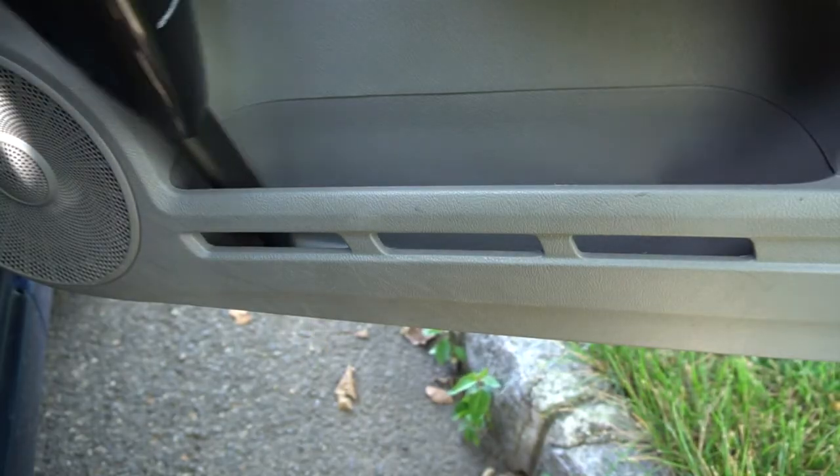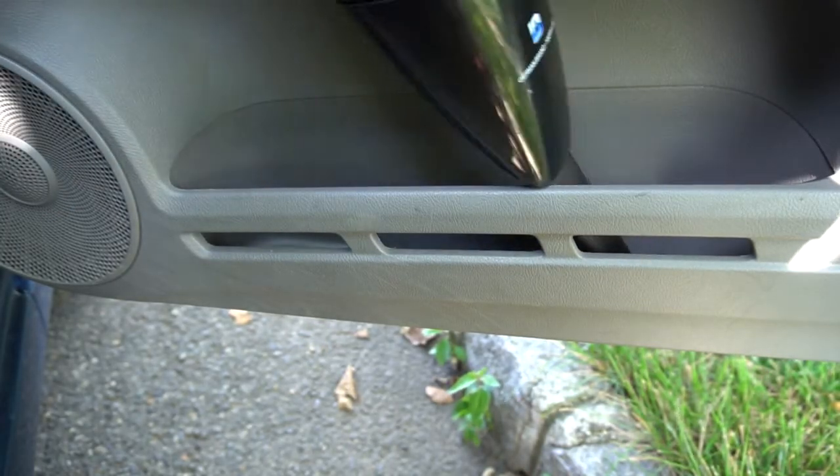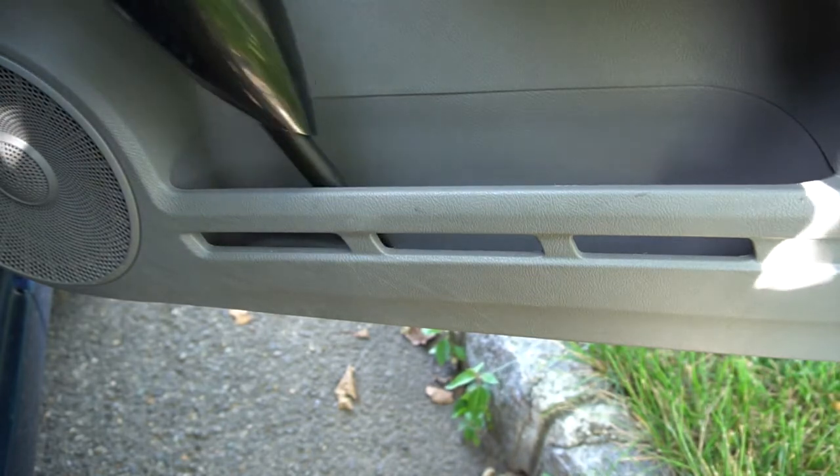In my car, I can vacuum crumbs and debris off the seats, and the brush nozzle helps pick up sand and dirt that's trapped in the fabric. The crevice nozzle is useful for getting into small places like the cup holders and side compartments on the doors.